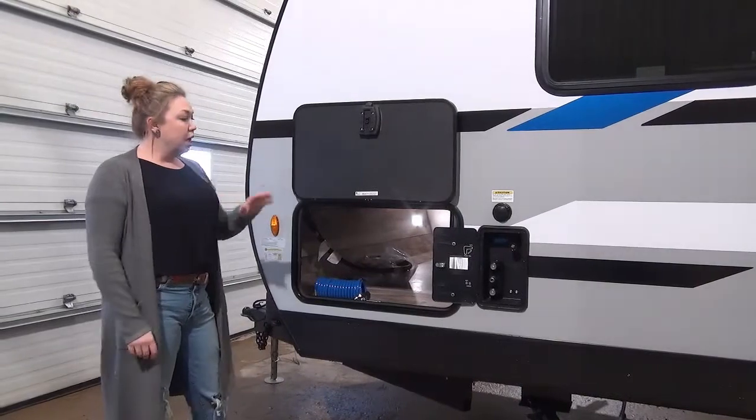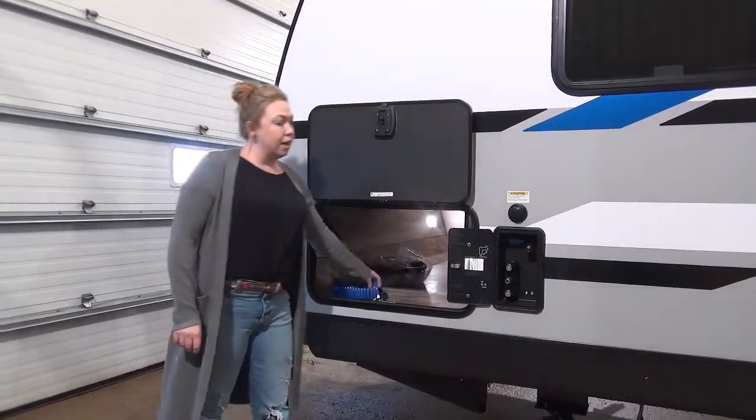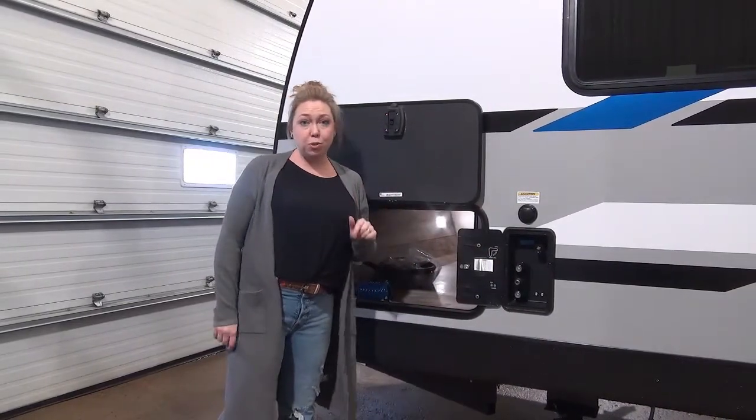On the park side of the Sporttrek here, this is where your docking station is going to be located. This little spray port here connects to your hot and cold option, and then you're going to have your black tank flush, which is really important to a lot of our customers.